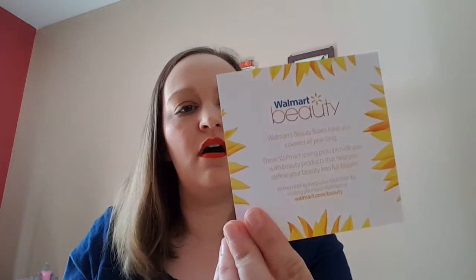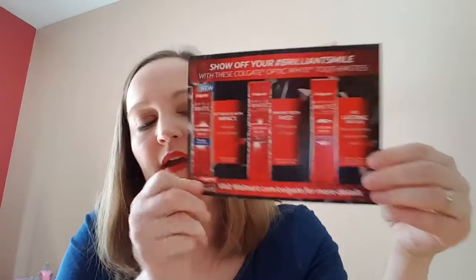There are also two cards — this one just talks about the Walmart Beauty Box, and this one tells you about the different whitening toothpastes. And that is it!